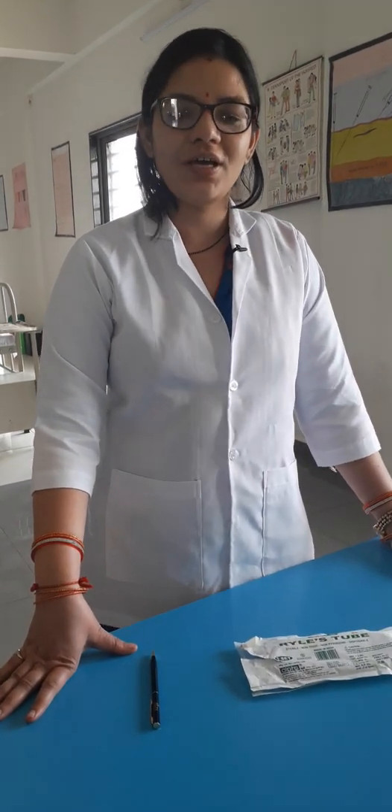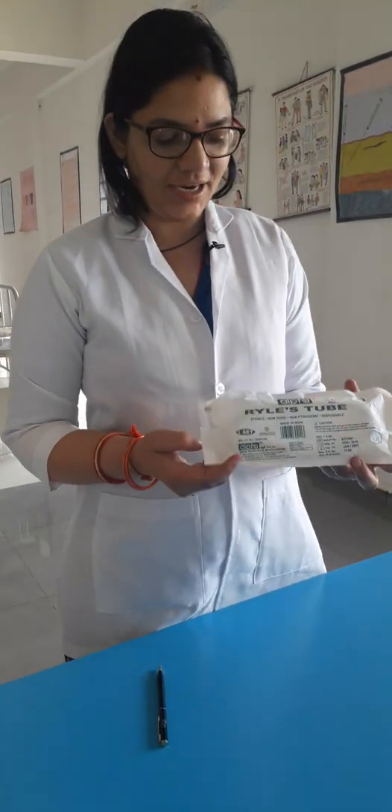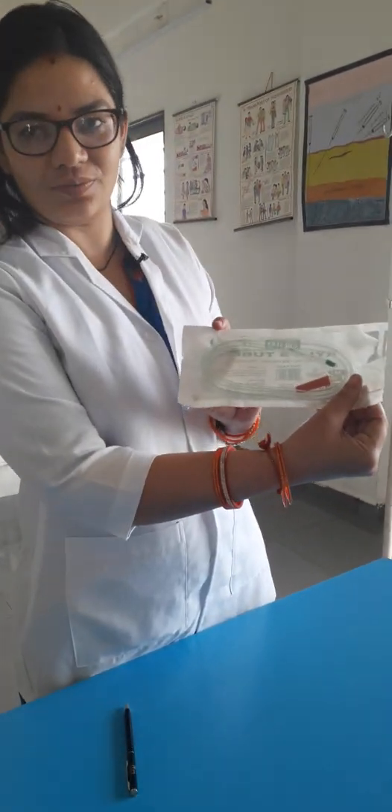Good morning students. Today we are going to learn about the Riles tube. As you can see in my hand, this is the Riles tube.